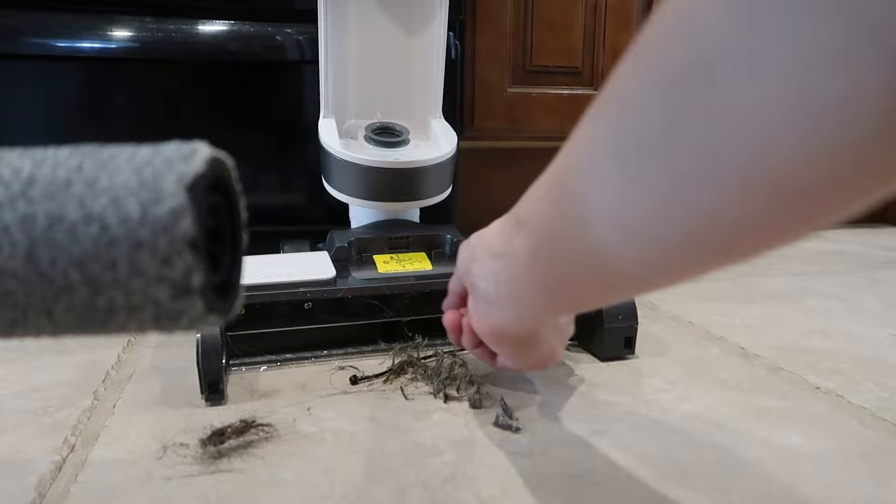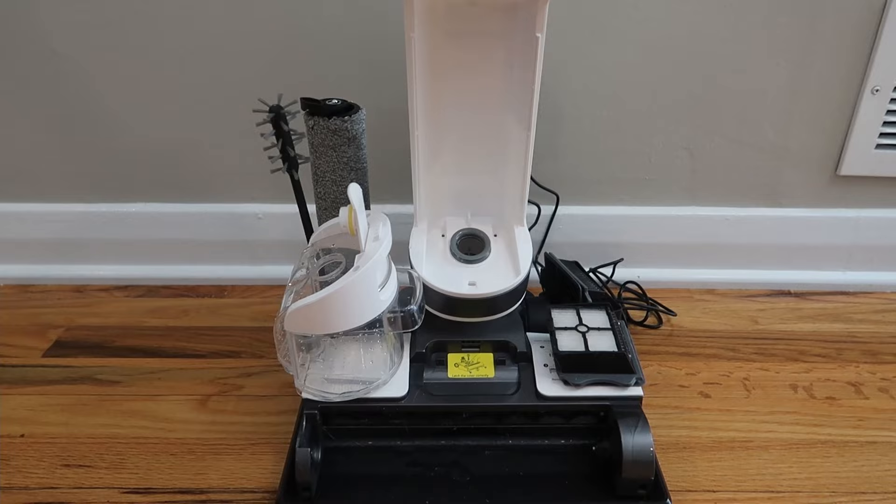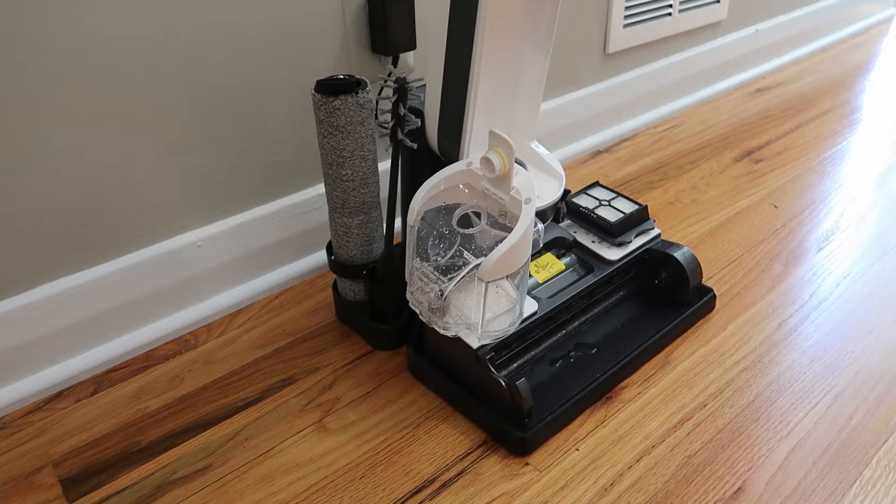All in all, from setup, putting in the cleaning solution, to cleaning the whole house, to cleaning out all the parts, it took about an hour. I'm not going to do this every day, but a whole-house cleaning maybe once a month and spot cleaning here and there. I am team Tineco — this thing is amazing. I washed all the hair out and nothing got tangled. Love it.